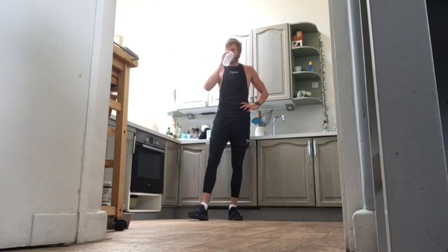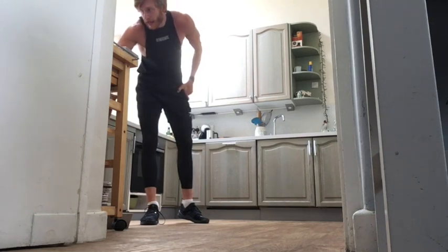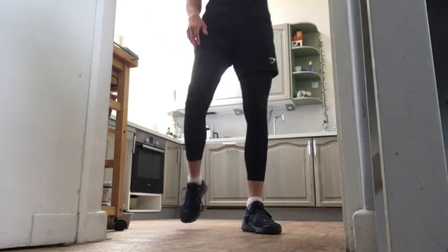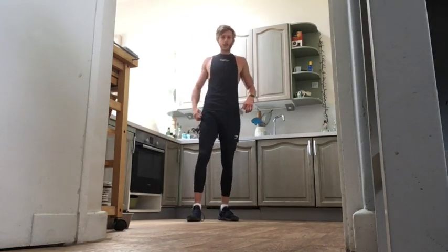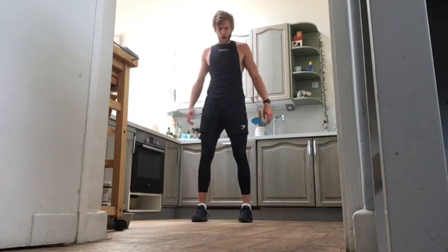Next round — 40 seconds on, 20 seconds off. This is where we kick up a gear. Really make the most of the rest — in through the nose, out through the mouth. Fifteen seconds, then 40 seconds of our squat slams. Feet hip-width apart, chest up. Ready? Five, three, two, one — and let's go!